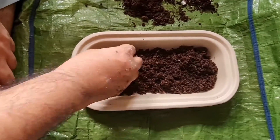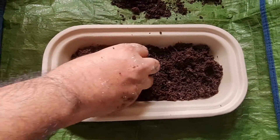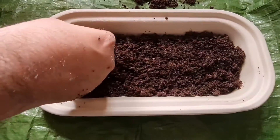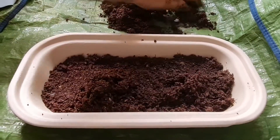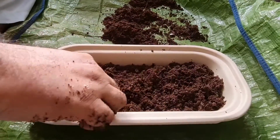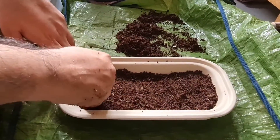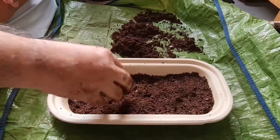The soil mixture is spread out evenly in the container with a very light hand — you don't need to apply much pressure, just lightly spread it. Spread about one inch of soil and remove any bigger pieces, such as large pieces of coconut, so you get a very even soil bed.